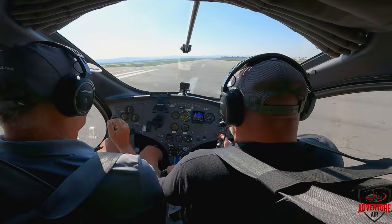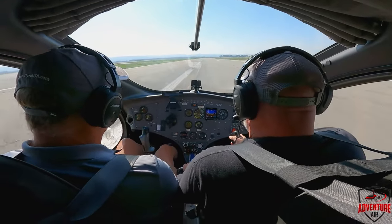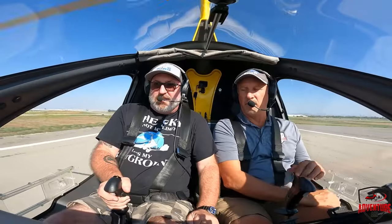I'm going to give you the controls. Back pressure, left stick, right pedal. Back pressure. Add some trim — trim all the way to 6. Hold it down. There you go.